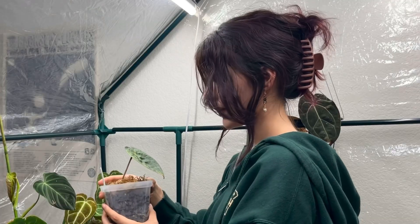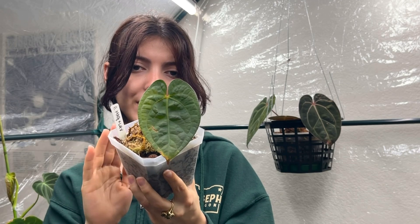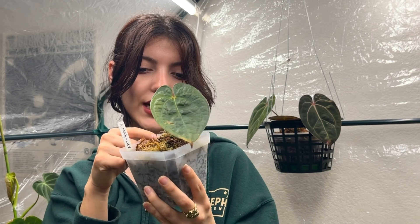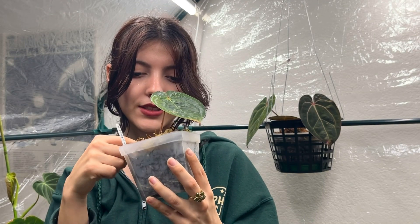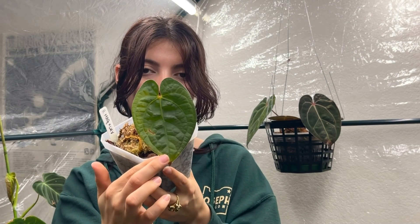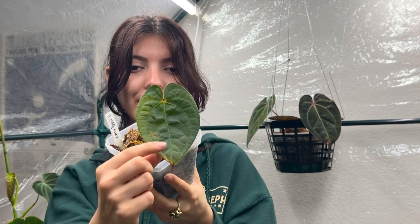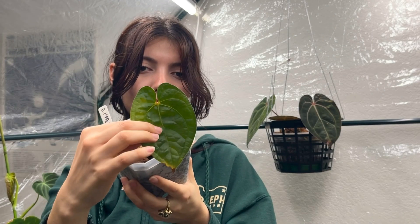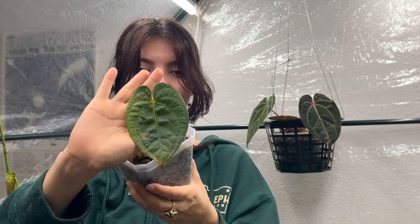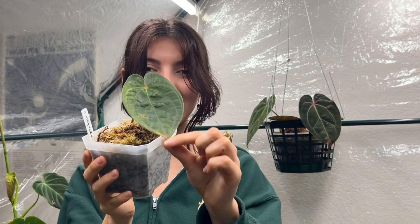Next I have an anthurium magnificum and luxurians hybrid. This one hasn't done much until recently, where it actually put off a new growth point. I'm hoping that as it gets bigger it starts to get more of a velvety texture while keeping the luxurians-like bully texture to it. But for now it's just hanging out with one leaf — it's cute.